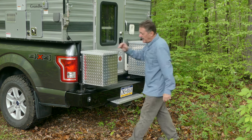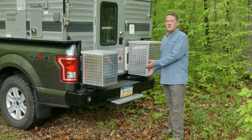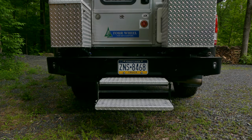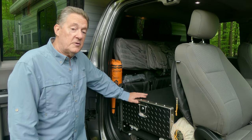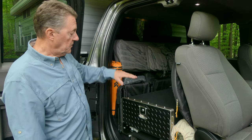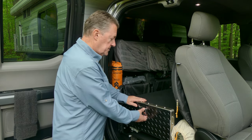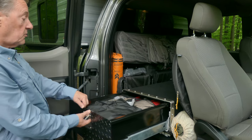We've got nifty backup lights, and steps that fold up and fit into the two-inch receiver — which I'm not going to show you because the patent is still pending. We did a complete seat delete and made a whole new back. We've got these drawer systems here. They're all aluminum, so they're lightweight. Full extension drawers.